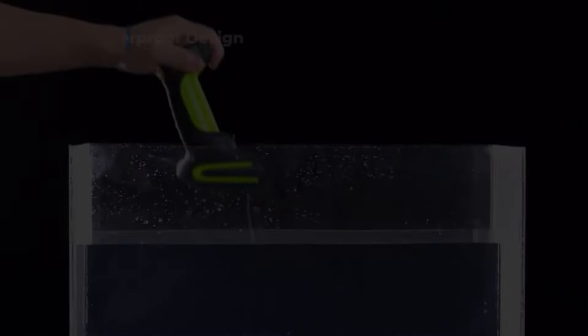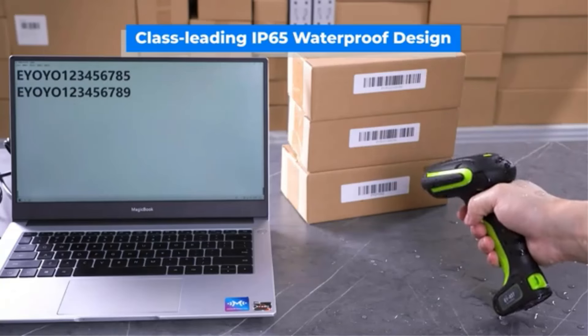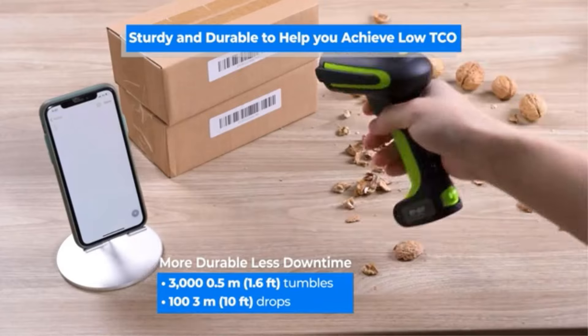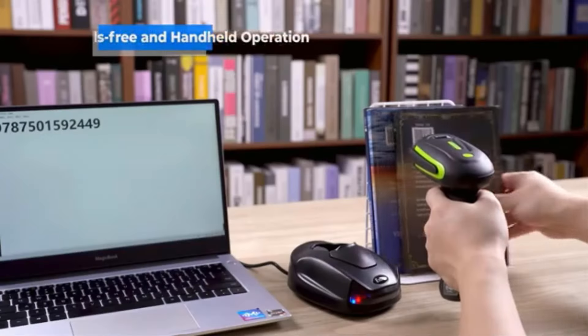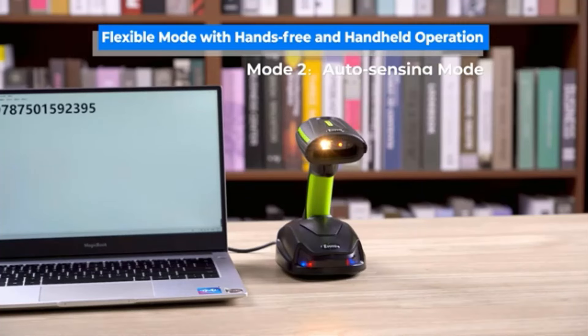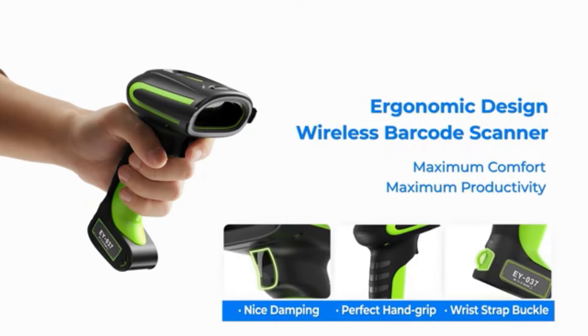The EY-037 supports 1D and 2D barcodes, with a standby time of over 30 days. It comes with accessories like a multipurpose base, charging cable, USB to Type-C converter, and user manual. EYOYO provides a 12-month limited warranty for defective items and advises buyers to handle any customs taxes. Customers are encouraged to leave feedback and contact the company for satisfactory resolutions before leaving negative reviews.